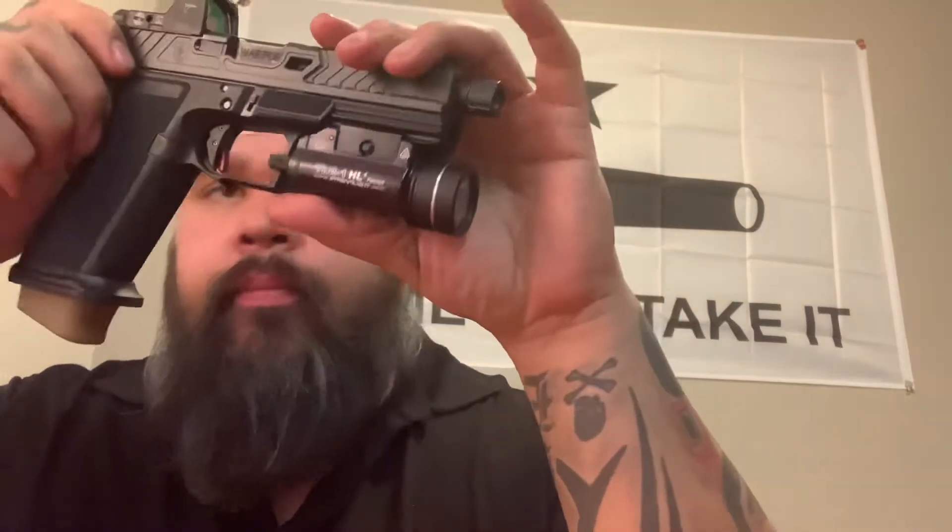The 115 grain Winchesters — it just ate that ammo up. Because it is so dirty, there were tons of blowback, which really sucked. You definitely want to wear eye protection. We thought maybe the light on there could have been causing those malfunctions, so we removed the light and it was still not returning back to battery. So we will not be running those 180 grain rounds suppressed anymore.